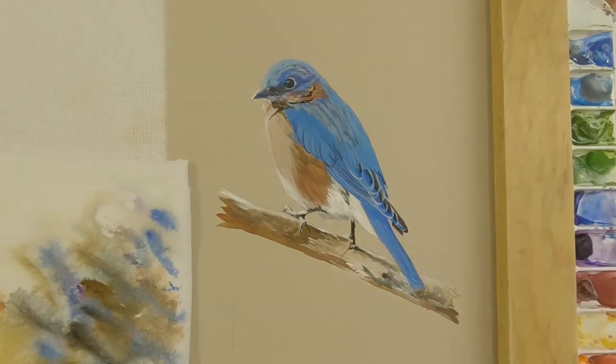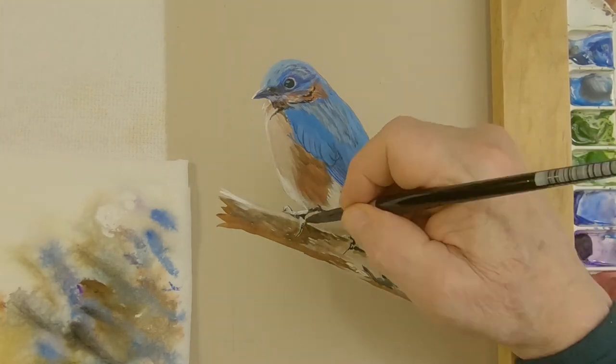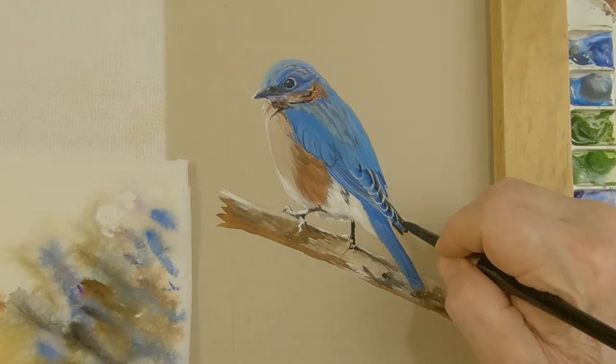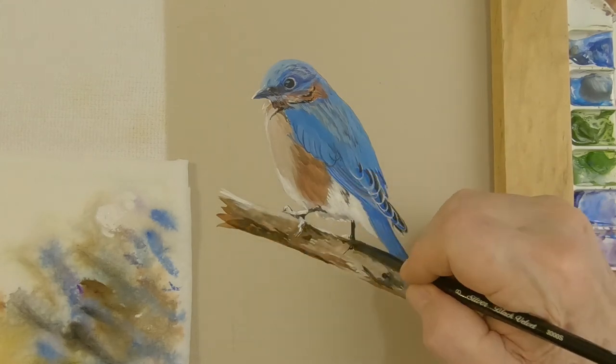As a transparent watercolor artist, I'm truly amazed at what they can do. I'm just not one of them — I don't have the patience or the know-how to do transparent watercolor. I envy those people.